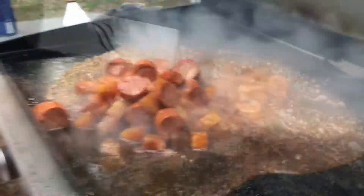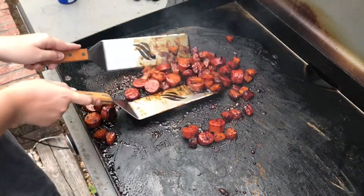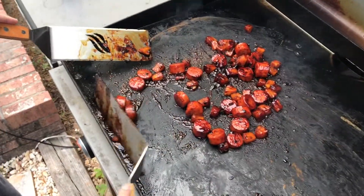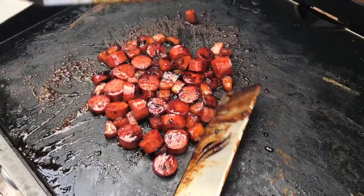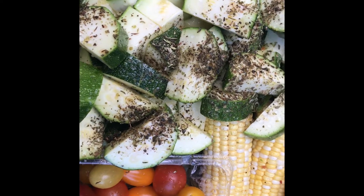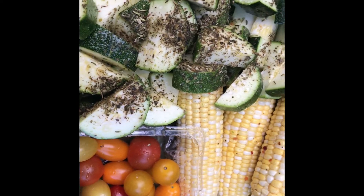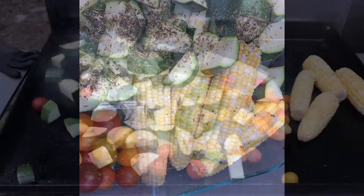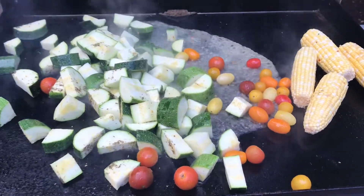Okay, so for the first course tonight on our Friday night of Memorial Day weekend is a nice mix my wife has worked out. Normally this would be for a skewer but we're not going to skewer it — it's smoked sausage, pineapple, and some teriyaki, all sautéed. We'll take this and throw it on our smoky, hot grill — that's course number one.